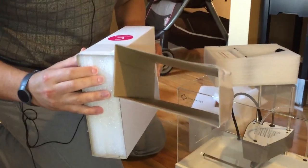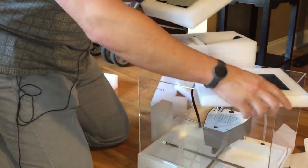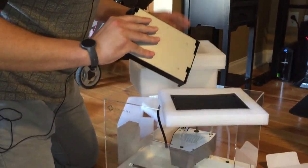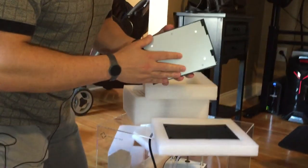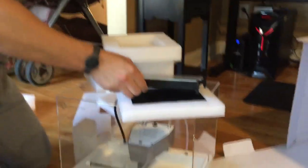Box C is the surface plate and build tray. One of the knocks against this printer is a relatively small build size, but that's mitigated by the high quality of the prints.